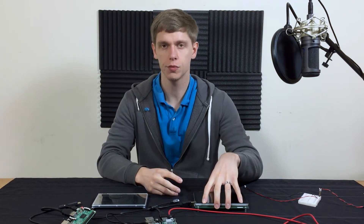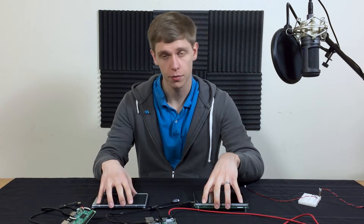Hello and welcome to a Noritake comparison video. In this video we're going to be comparing a Noritake GT1P with a competitor module.